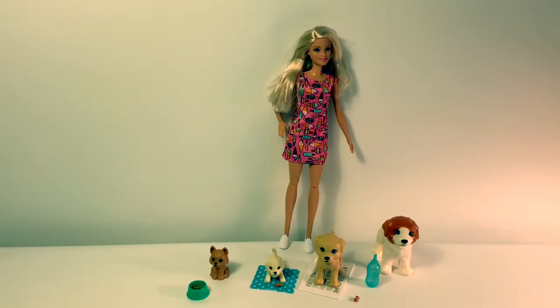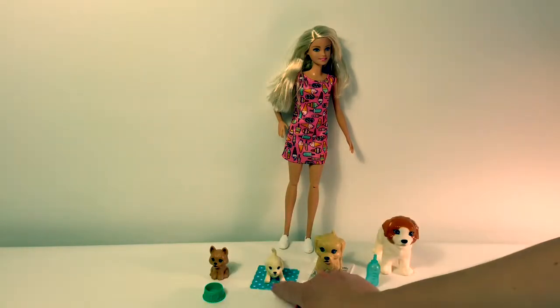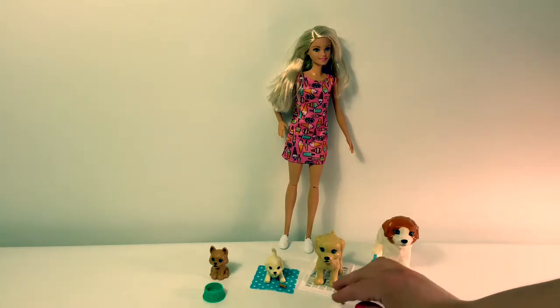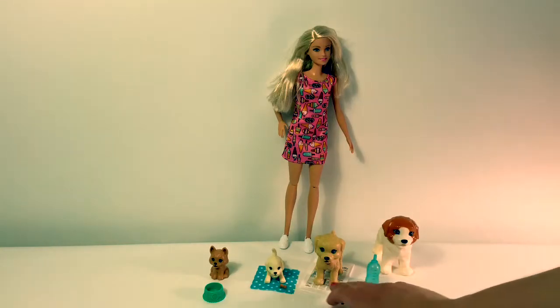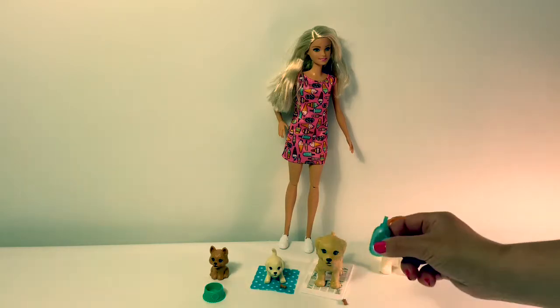Okay, let's look at what came in the box. Barbie came with four doggies, two little ones and two big ones, one bowl, three treats, two other treats here, one little blue blanket, one pee-pee pad which is a newspaper, and then a bottle for the water.